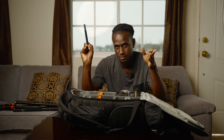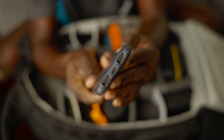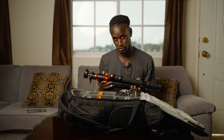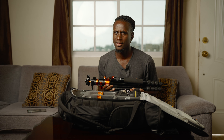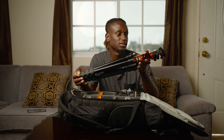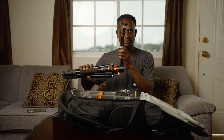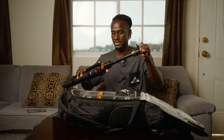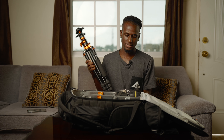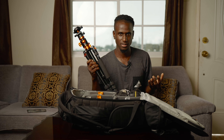I always walk with a power bank — this is the Belkin 10K, and it has saved my life countless times. I also always walk with a tripod because tripods save lives. This tripod is from KNF — it's a 68-inch version. You can actually do top-down shots because you can break the tripod down for low-angle shots. It's very lightweight — the perfect on-the-go tripod. I normally store it on the side of the bag so I can easily grab it.